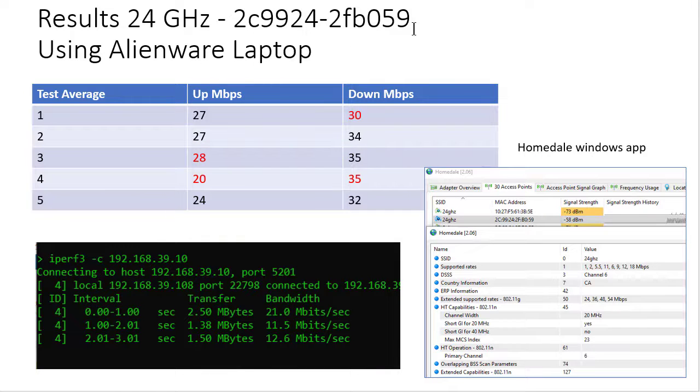And lastly, with the Alienware laptop. I made sure it wasn't physically plugged in — obviously it was using Wi-Fi. Drop the high, drop the low, average of 3. And I used the Homedale portable app to give me some Wi-Fi statistics as well.